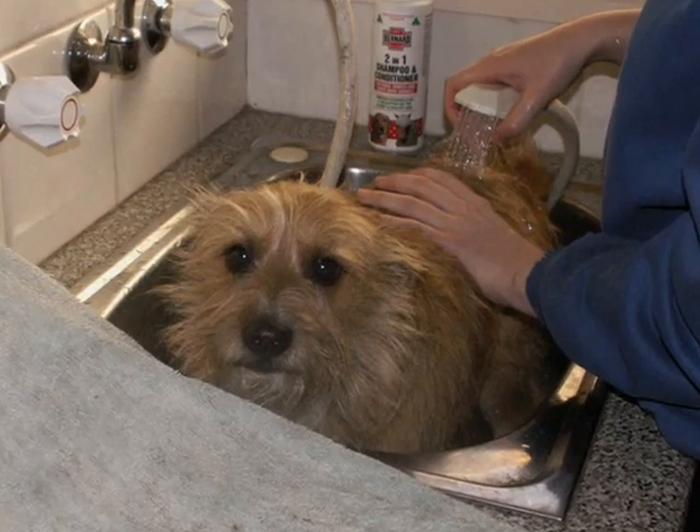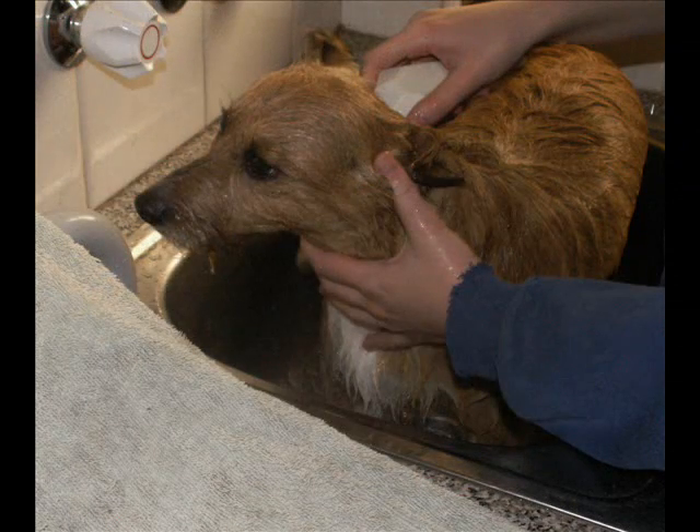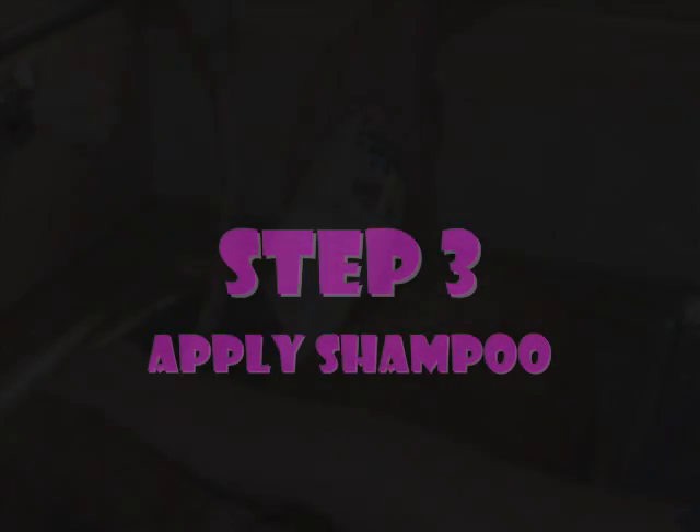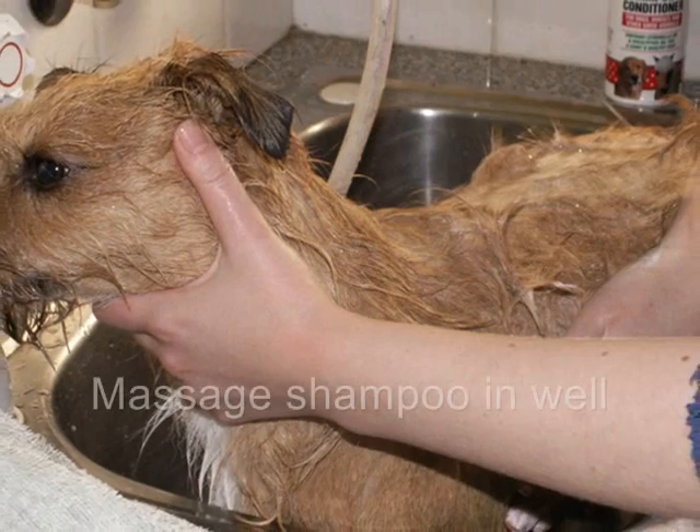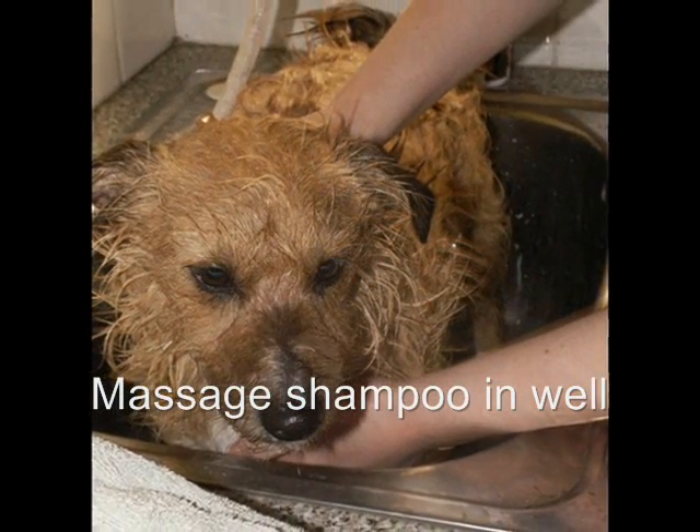The next step is to wet the dog. Once your dog is thoroughly wet, apply shampoo and massage it in well.